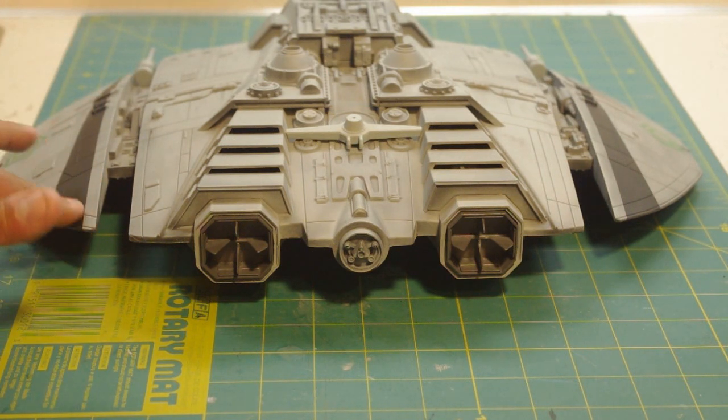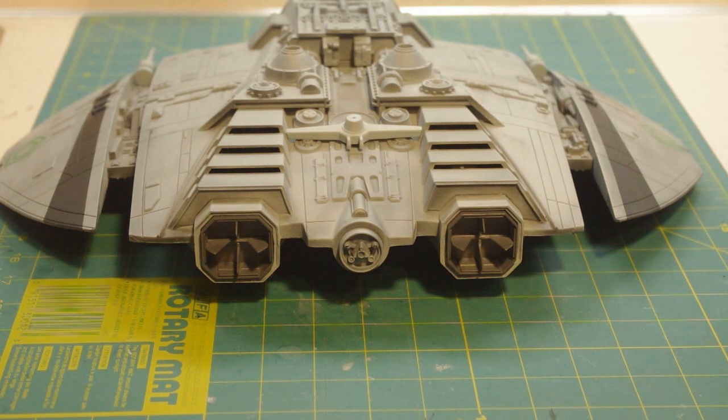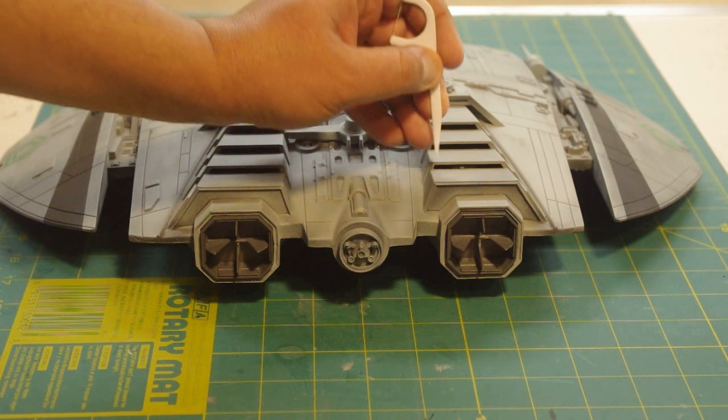I would say that a modeler of decent skill could probably get this done in about two to three days. It took me a little longer though — like I said, about a week.